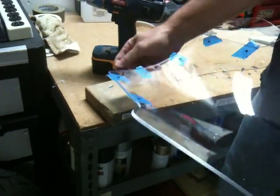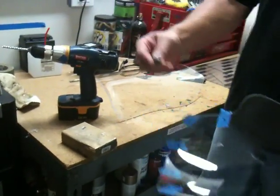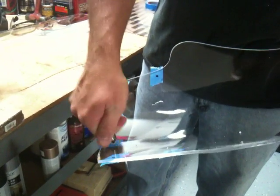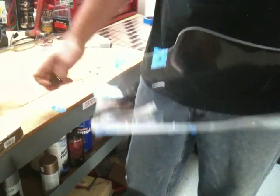Pretty much like that. Then you can take a chamfering tool — it's a deburring tool — and deburr the edges, which will help prevent cracking possibly.